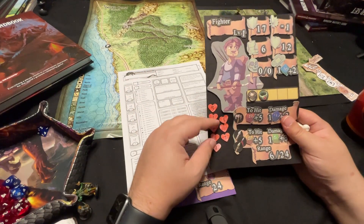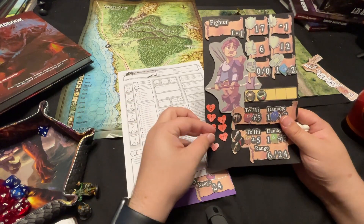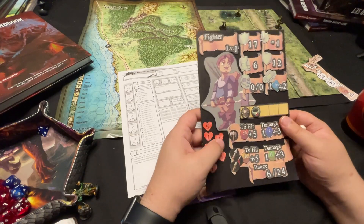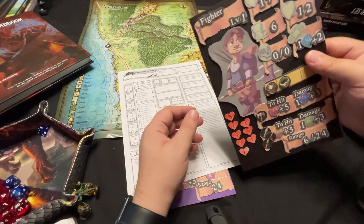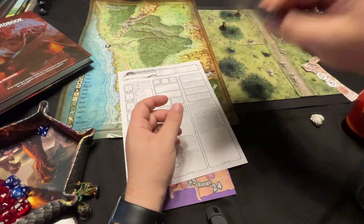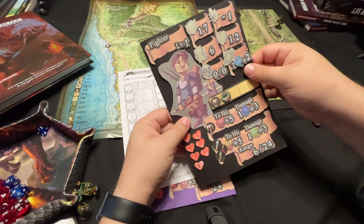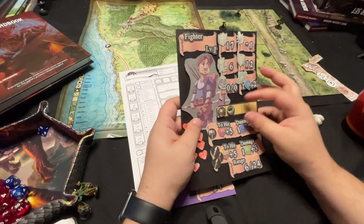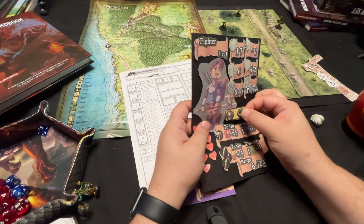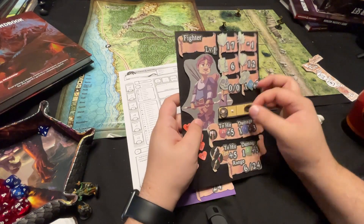So here we have my son's hit points. As he loses hit points, he can just take these off the character sheet. My first concern was whether the sticky tack would hold, and it actually does. So if I take the sheet, everything stays there. What stops the adherence is a specific force where you pull to the side or pull up, and you can see that it comes off like that.